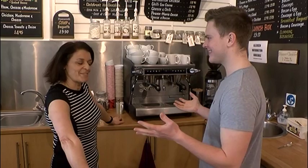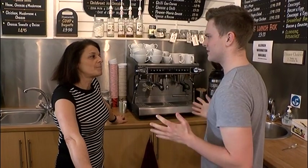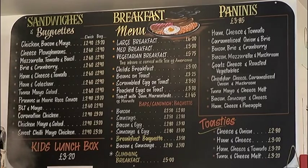Rosa, lovely to meet you. Nice to meet you too. Thank you for letting us come into the cafe today. You're welcome. I'm a coffee lover, I love coffee, so I'm very excited to be coming in today learning how to be a barista.